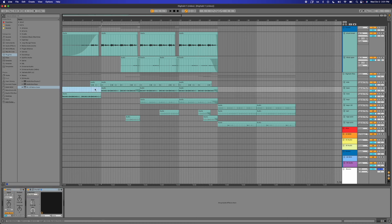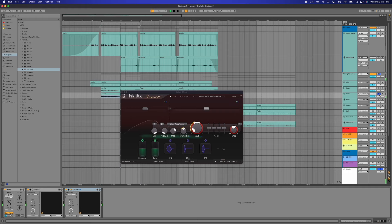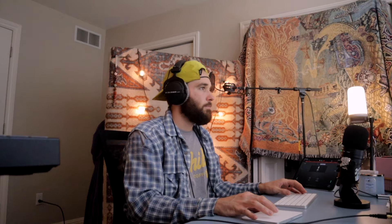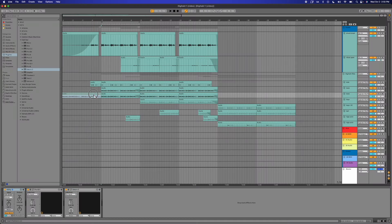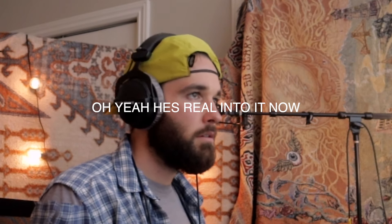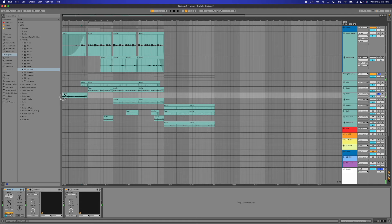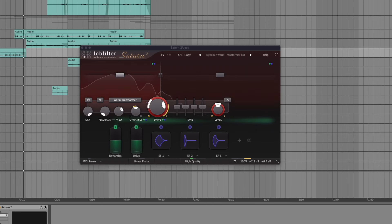I'm gonna duplicate the bass sound and add like a distortion or something. I like to use Saturn 2 — I think it's a saturation plugin, which is probably why it's called Saturn. Yeah, I think I might just like that. Let's do that for now. Do another duplicate, put it here, and delete that one. Even more saturation. That's not bad — I feel like that's definitely gonna come back in later.